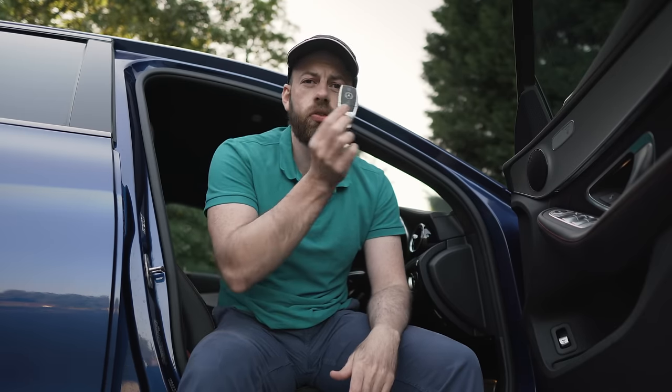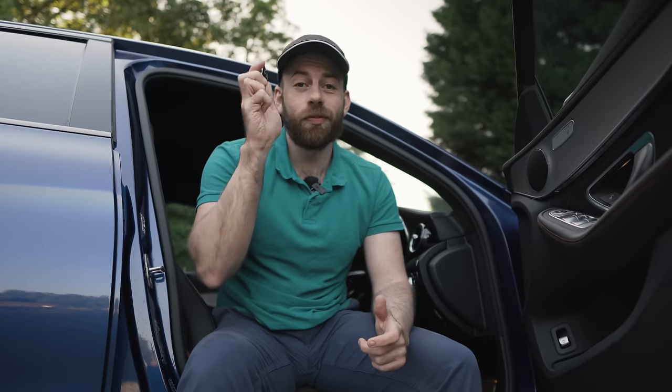The last tip isn't necessarily a trick per se, but it's very important — it's really about where you store your key in your house. Obviously keyless theft is an issue. We talked earlier about deactivating the key entirely, but sometimes you can go that extra level of protection. Some people say put your key in the fridge because all the metal blocks the signal, which is true.